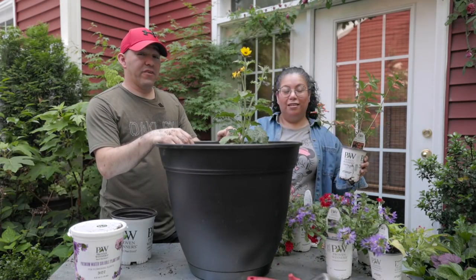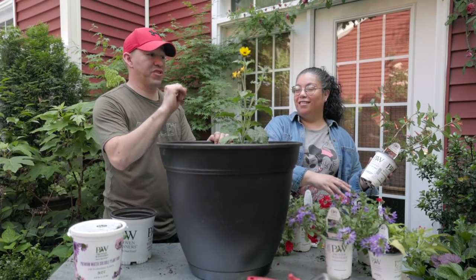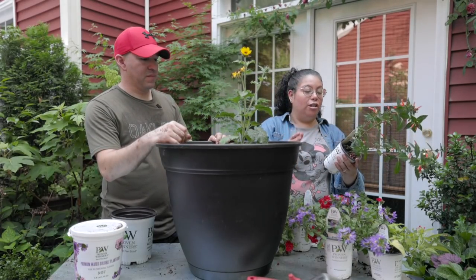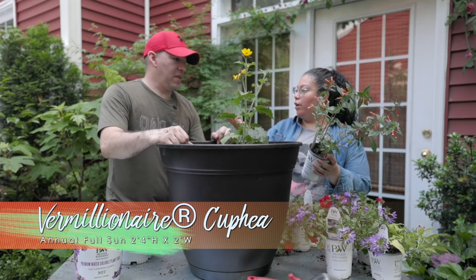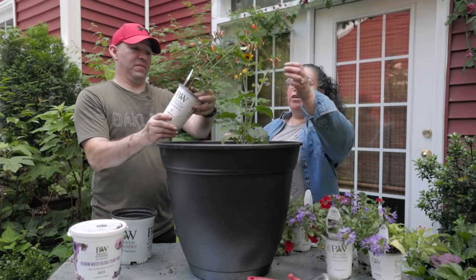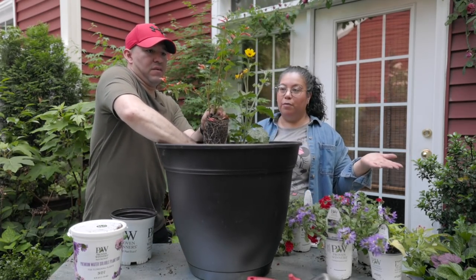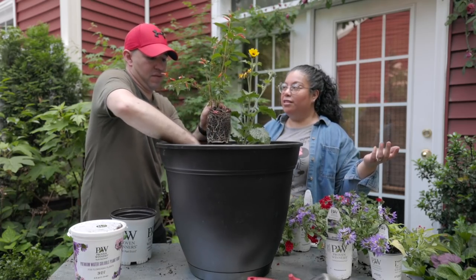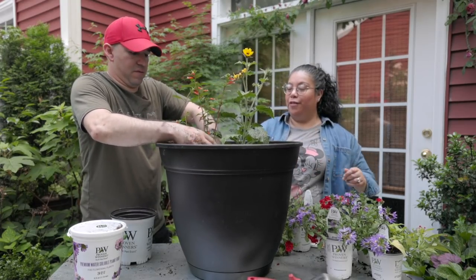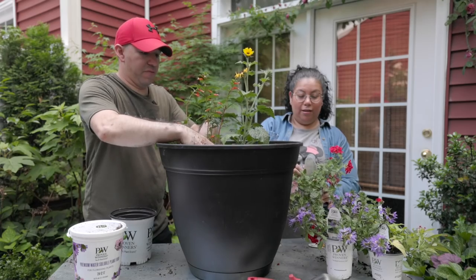The goal for this one is a pollinator container, and this sunflower is definitely going to cover us on the bees — every time we have it planted anywhere, there are just bees all over the place. Next is Vermillionaire, also called the firecracker plant — it's a Cuphea. These beautiful orange-red trumpet flowers attract hummingbirds. We actually saw a hummingbird come around here for the second time already, so we want to go ahead and have them there for the family to enjoy.